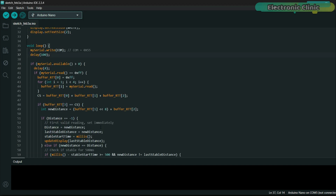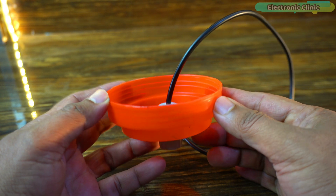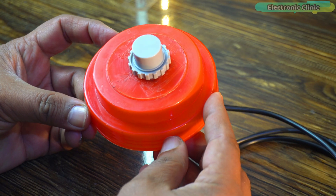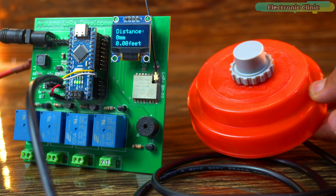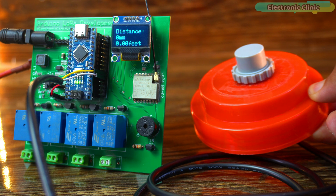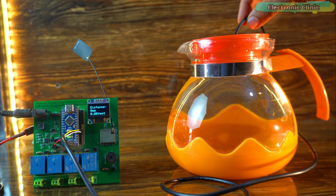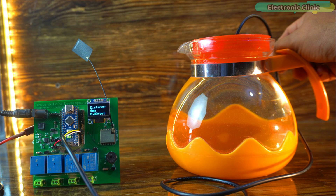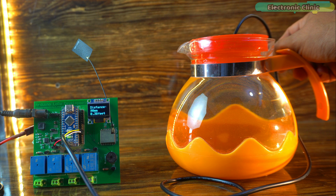The program has been uploaded. The underwater ultrasonic sensor is fixed onto a plastic cage so it can float on the water surface, dipping slightly into the water. When powered up outside the water, the display shows zero — the moment it's submerged, it starts working. Let's start with a jug of water. The sensor may appear slow, but to eliminate fluctuations I've added a 500 millisecond delay using a timer, which ensures the display updates only when there is a genuine change in distance. If you prefer instant response and don't mind small fluctuations, you can remove that part of the code.